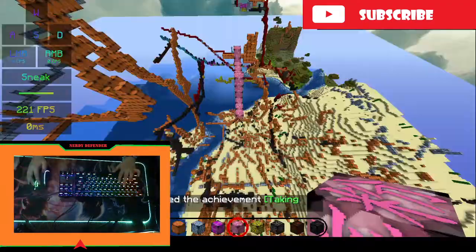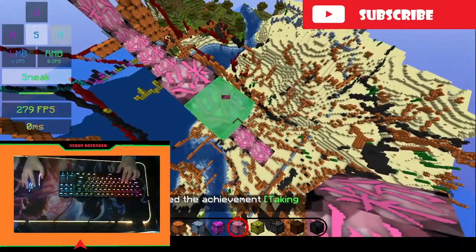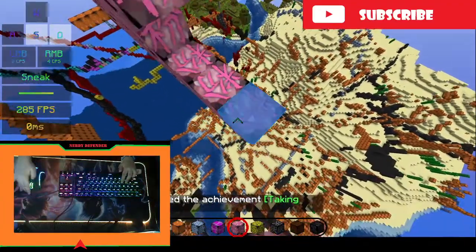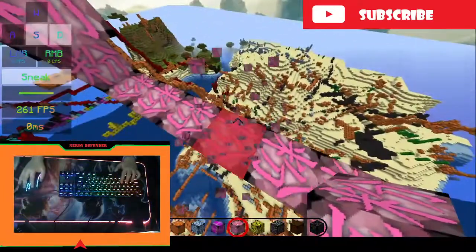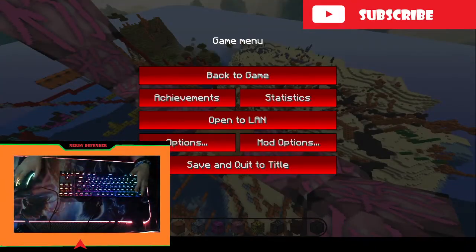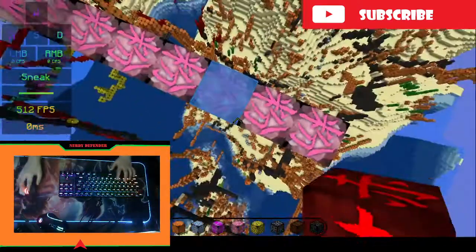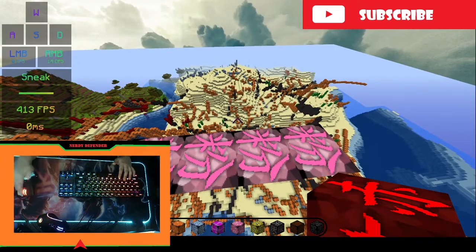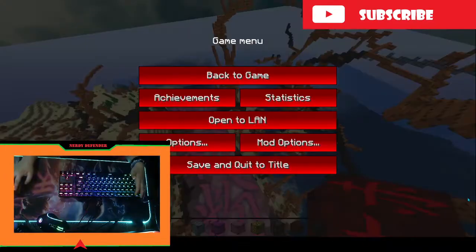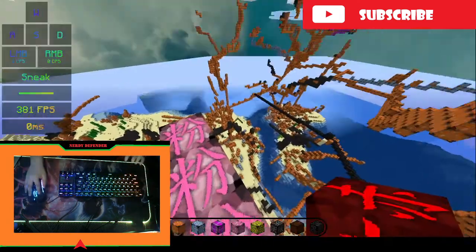What is going on guys, today I am going to address something because some of you have been commenting on my Bloody A90 video. When you have the Bloody A90, it starts moving for some reason, as you can see — compared to my Red Dragon M602, which doesn't move.